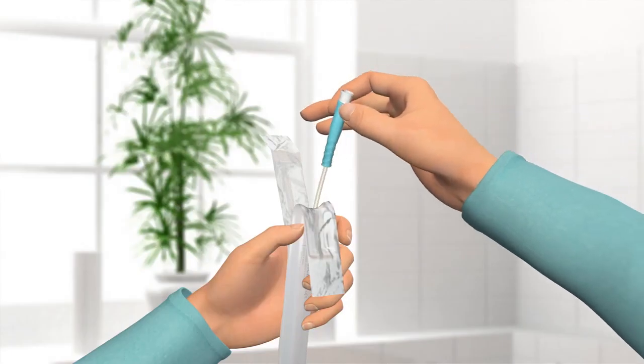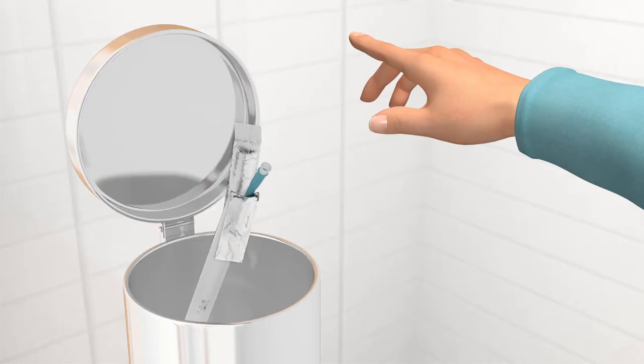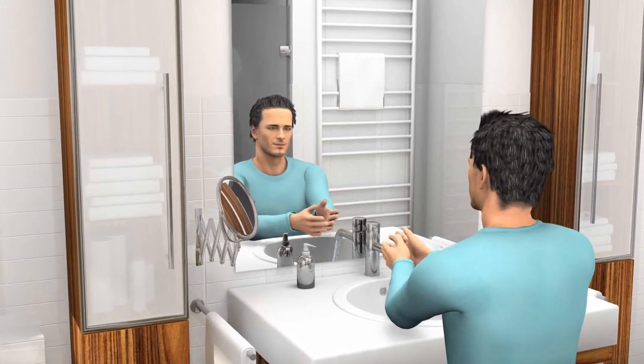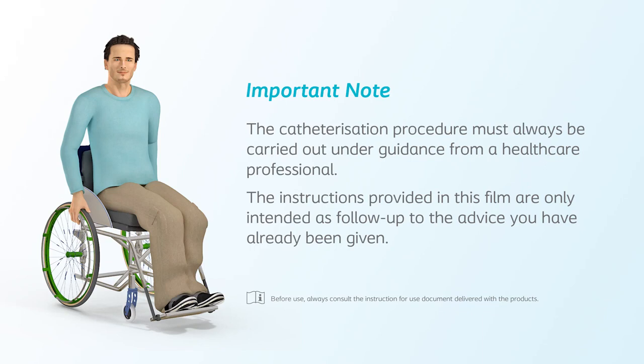You can dispose of the catheter and the packaging in your household rubbish. Do not flush it down the toilet. Wash your hands and you have completed the process. Important note: the catheterization procedure must always be carried out under guidance from a healthcare professional. The instructions provided in this film are only intended as follow-up to the advice you have already been given.